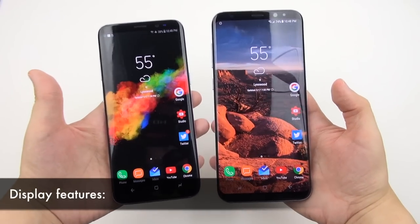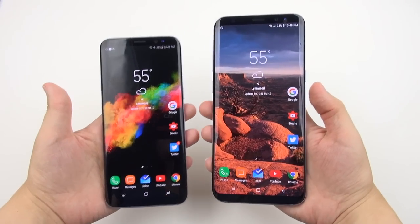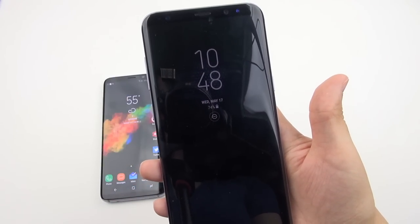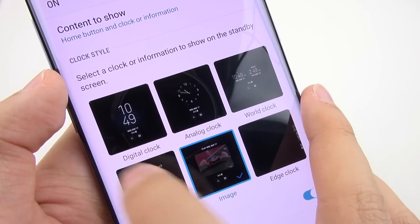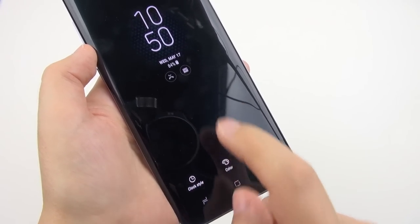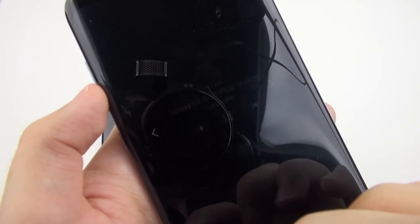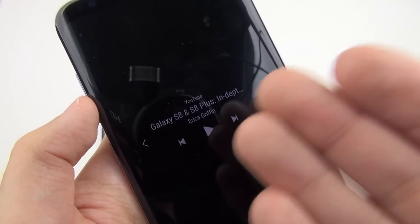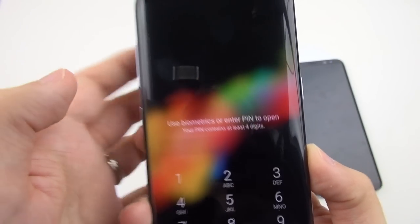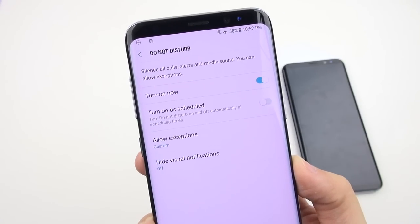Having AMOLED displays enables great features like always-on display. When the screen is off, all other pixels go black except a section showing the time and date. Options include digital clock, analog clock, world clock, calendar, image, and edge clock, with customizable clock styles and colors. You can even interact with on-screen elements — for example, pausing a YouTube video playing in the background, or double-clicking a message notification to unlock your phone and jump straight to that message.